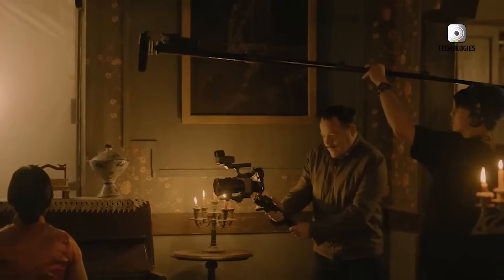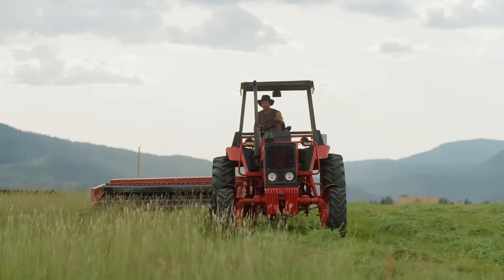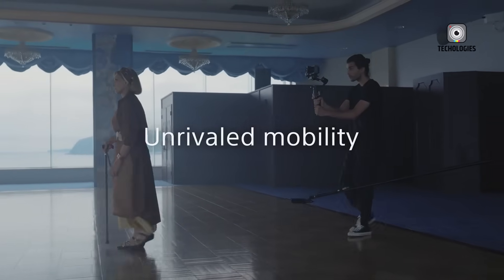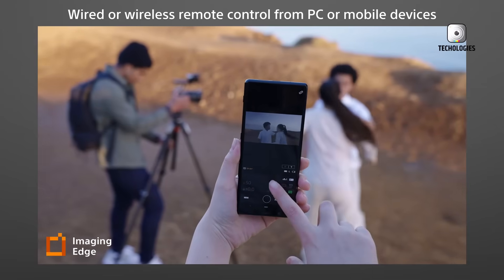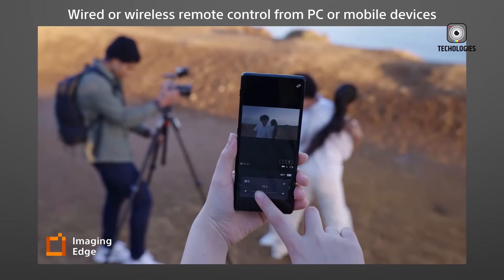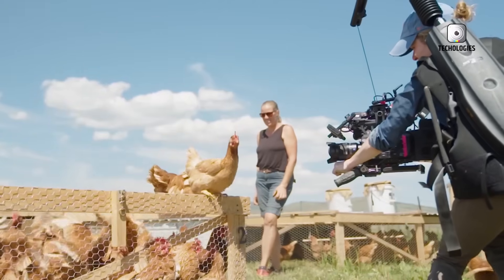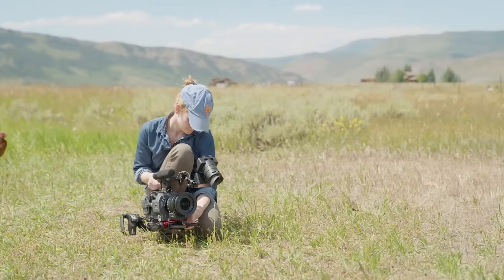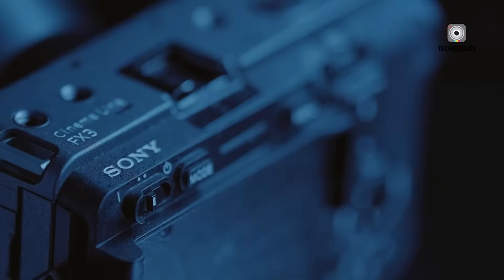The origin of this refresh is fairly straightforward: Sony's original supplier discontinued the LCD panel used in the FX3. Rather than halting production or completely redesigning the camera, Sony opted for a practical solution — swap out the old display for a new one and make minor adjustments to accommodate the change. That led to the birth of the FSEA, a camera that's fundamentally the same as the FX3 in terms of video quality, ergonomics, and internal architecture, but now equipped with a higher resolution screen and missing a few formerly standard features.